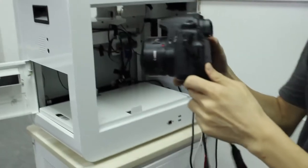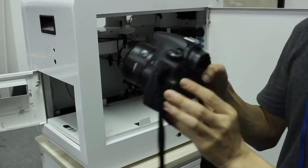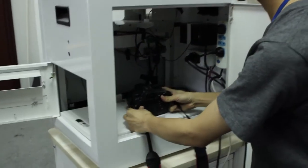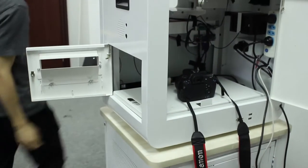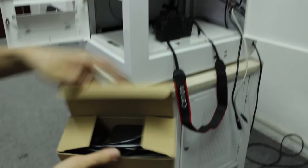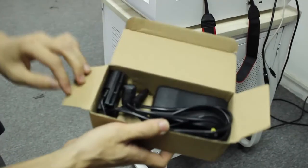In order to make the camera work continuously, you need to use the power adapter. You can see here is the power adapter for the Canon camera.